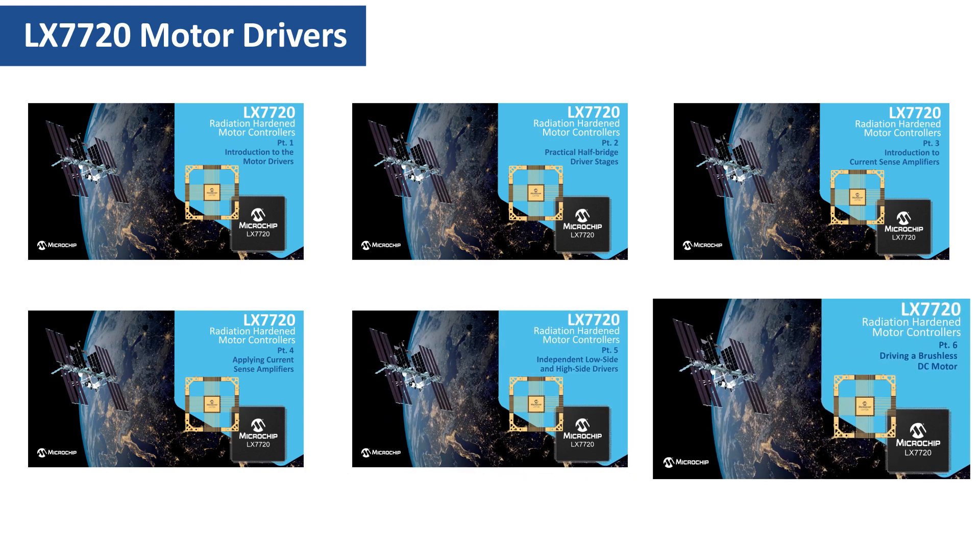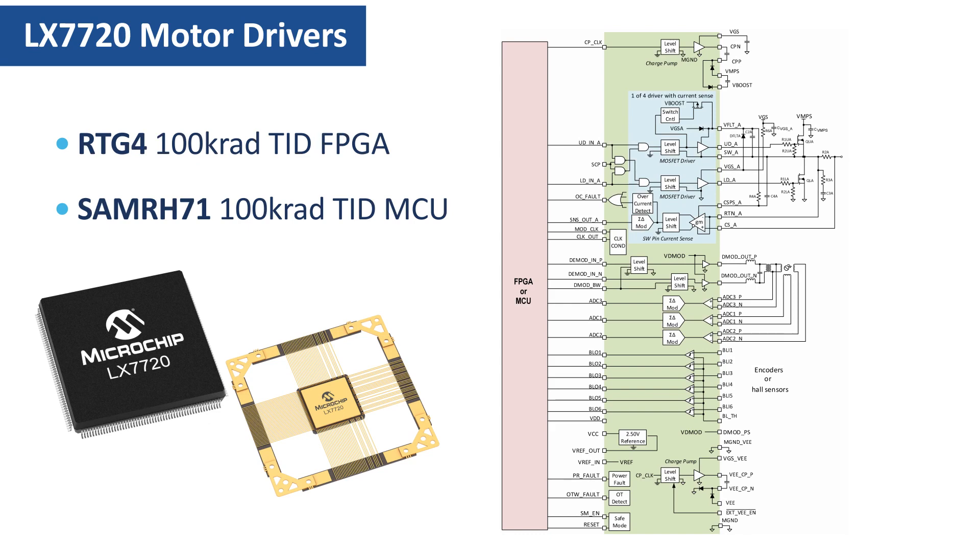This video discusses connecting an LX7720 to a brushless DC motor or a permanent magnet synchronous motor with optional electromagnetic brake. The LX7720 contains four half-bridge driver stages and four current sense amplifiers, which is enough to drive a three-phase synchronous motor.